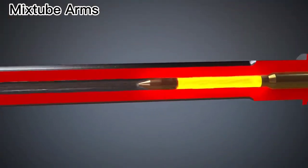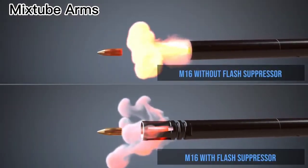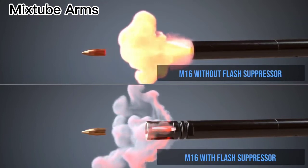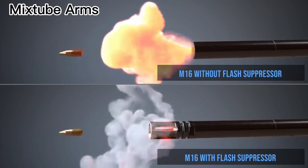Flash hiders are common on military rifles. Flash suppressors hide the flash so that the soldier is not blinded in low-light shooting conditions. They do this by dispersing the burning gases so that they cool much faster.